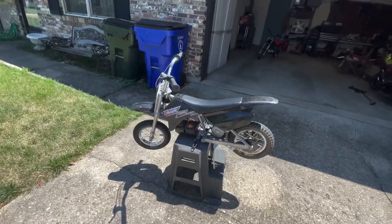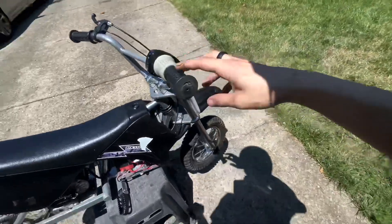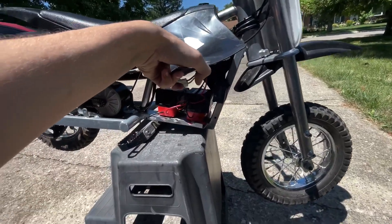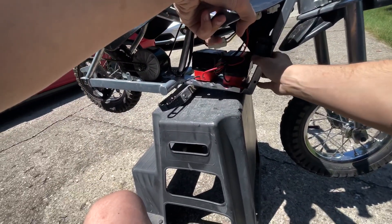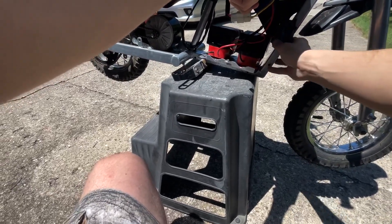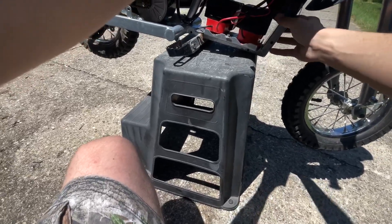Alright, just like that, we've got them on. And as you can see, right over here underneath this plastic, we have a voltmeter. So if we turn that on, we are at 100% and 41.4 volts.